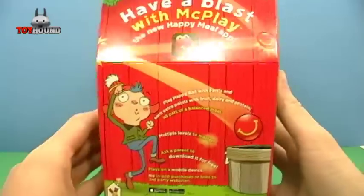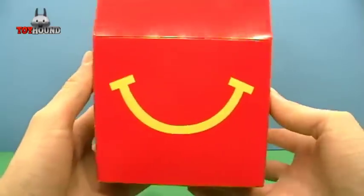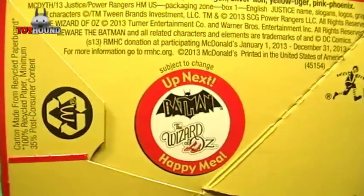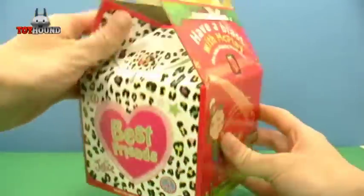And here's what it looks like on the other side of the box. And then the next thing coming up is Beware the Batman and the Wizard of Oz.